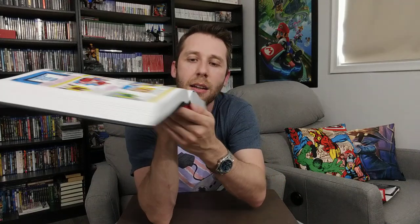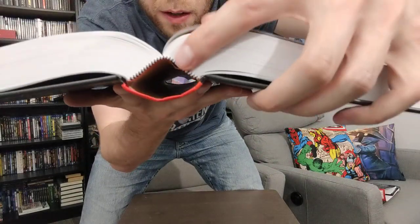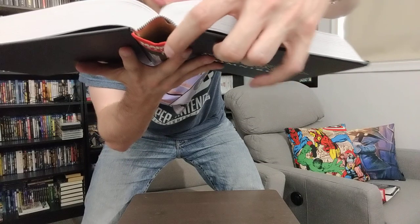The spine looks okay, though I can see a little bit of popping on one side — I could probably fix that with some glue. The rest of the binding seems fine. Here we can see the Avengers and Daredevil making appearances in the book.